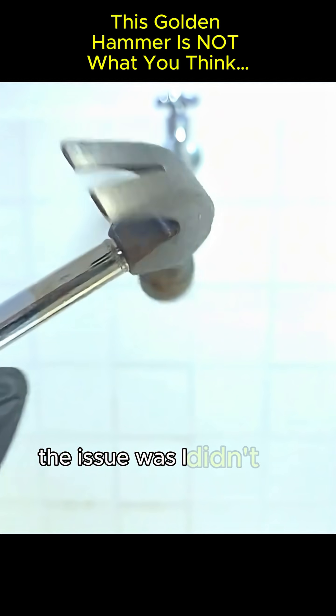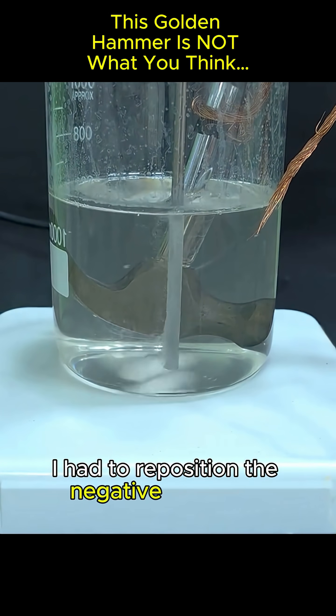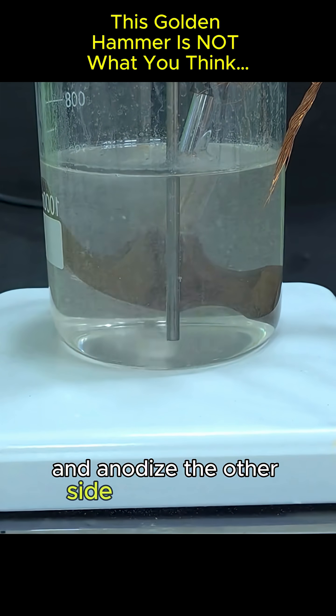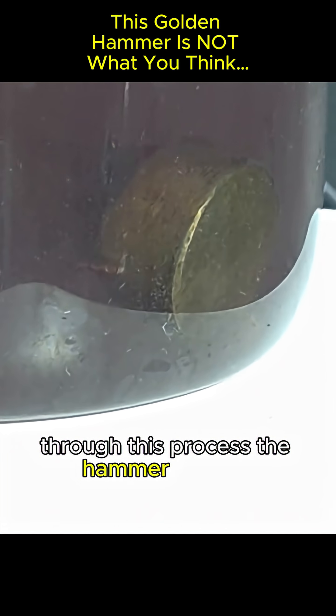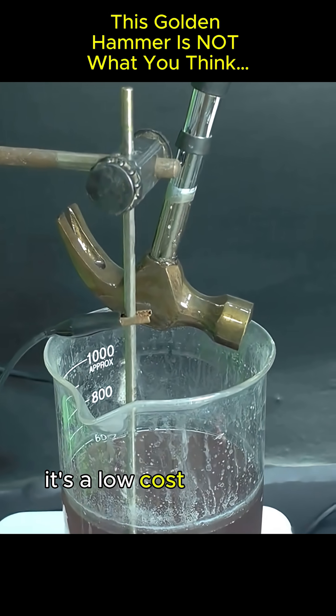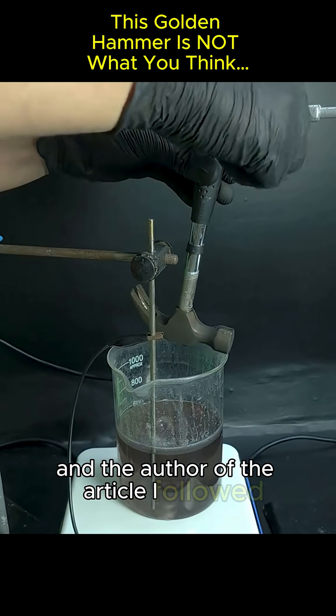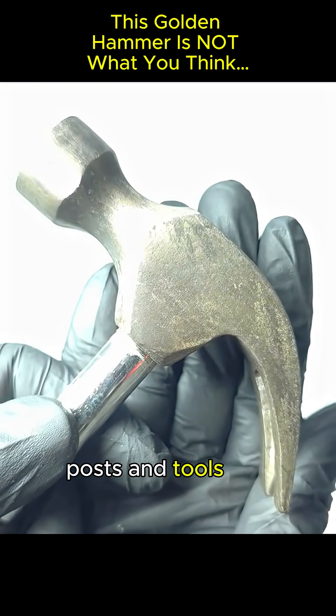I didn't get an even color on my first attempt — I had to reposition the negative electrode and anodize the other side of the hammer. Through this process, the hammer gains a protective layer of magnetite, which keeps the iron from rusting again. It's a low-cost technique, and the author of the article I followed suggested using it for Damascus steel blades, posts, and tools like hammers.